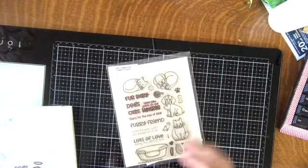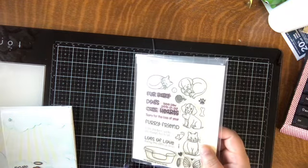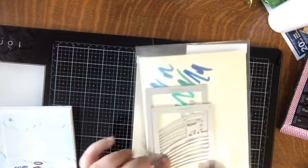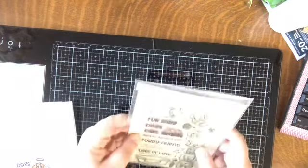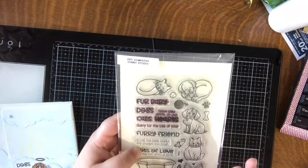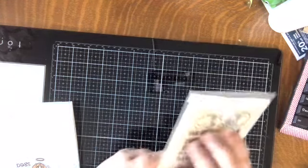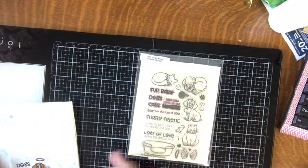Unfortunately I've been needing a lot of pet sympathy cards lately. I did a project earlier with the Rainbow Bridge sentiments and cat and dog dies from Waffle Flower, but my need for more pet things has gone beyond that — quite devastating. I've been using this pet sympathy set from Sunny Studio — a set so awesome I actually bought it twice. I de-stashed it and almost immediately regretted it, so I bought it again when it came on sale. I picked up the coordinating dies too.